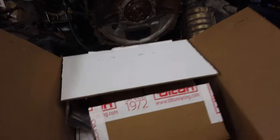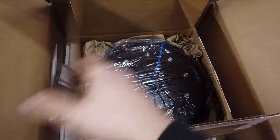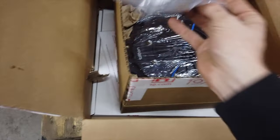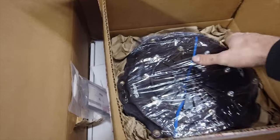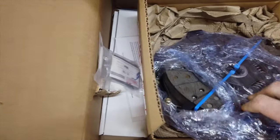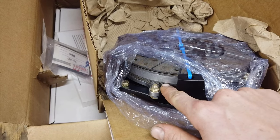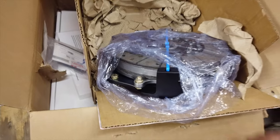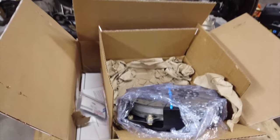This is the new clutch — it's a Tilton twin-disc sprung clutch with the flywheel and ARP flywheel bolts, so it's the full package. It is absolutely beautiful and super heavy. You can see both discs — one here, one below — plus the pressure plate on top and the sandwich plate in the middle. I'm going to unpack it, show it in more detail, and install it.